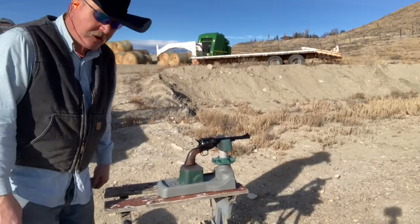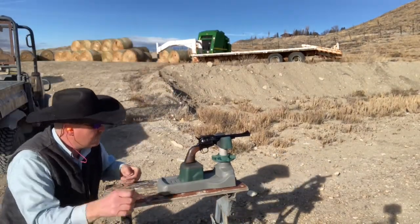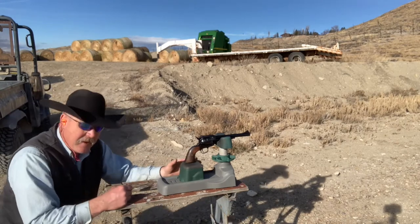I'll shoot another three-shot group with this. I had that first shot — I might have pulled it a little bit. I'm not going to blame that one on the gun quite yet.